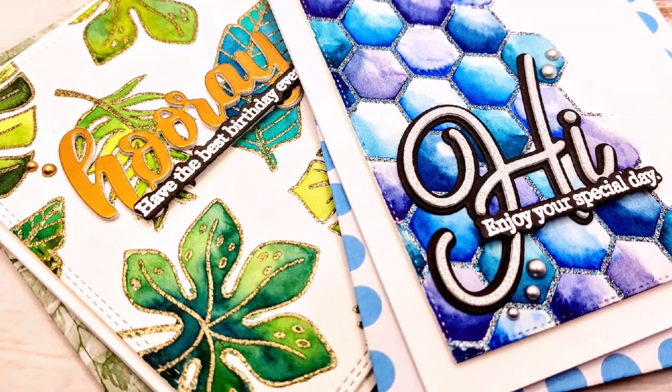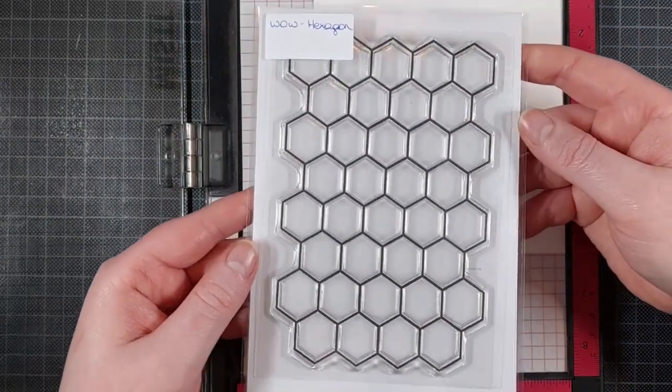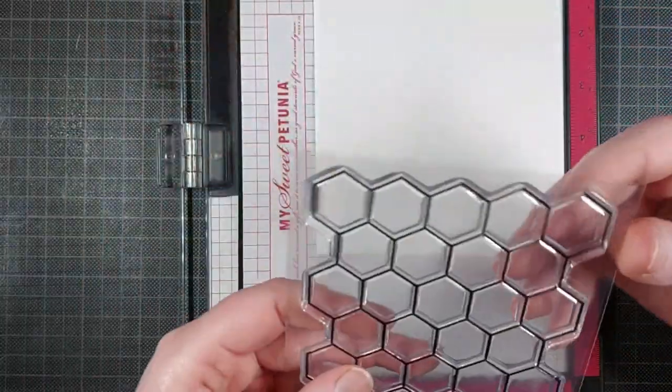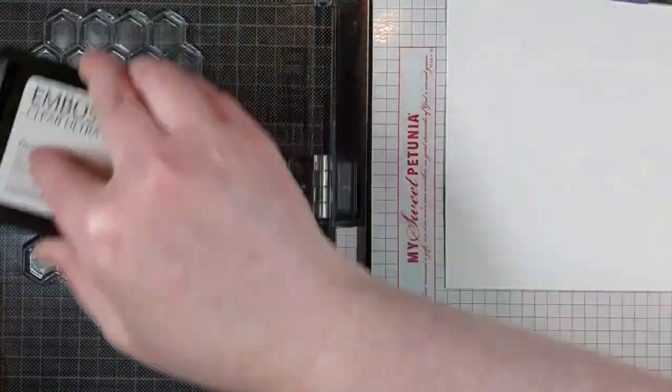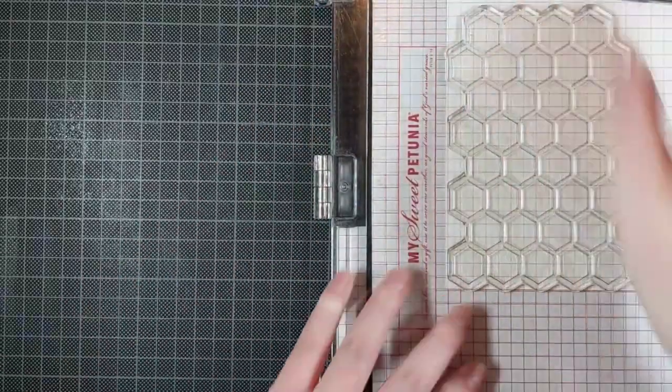One of my favorite ways to use embossing powders is in combination with watercolors. So today I am using this technique with two birthday cards, and I'm starting out with this hexagon background stamp by WOW.